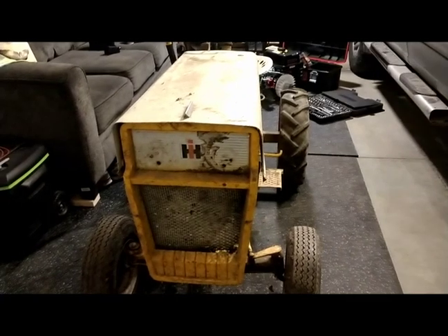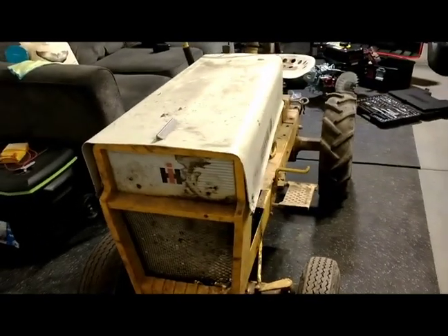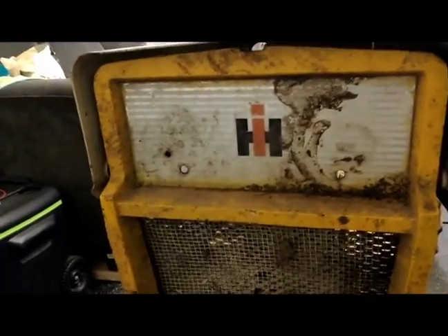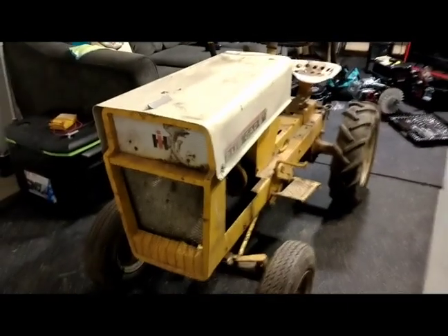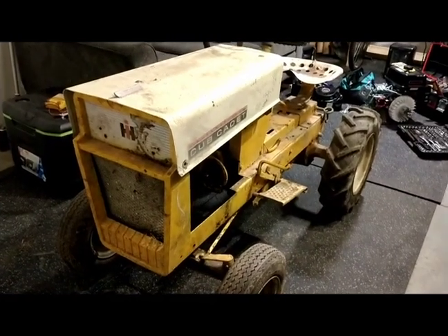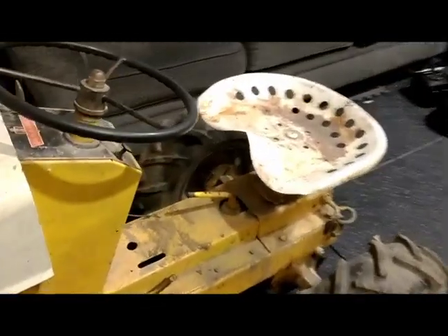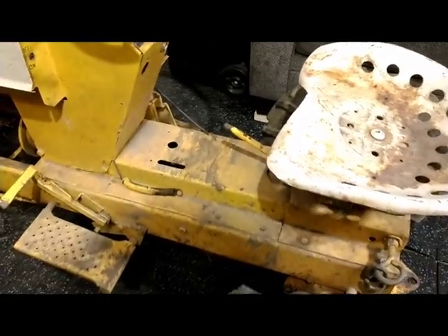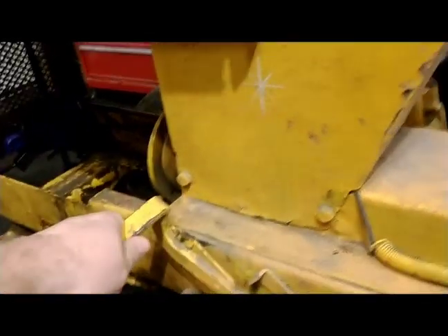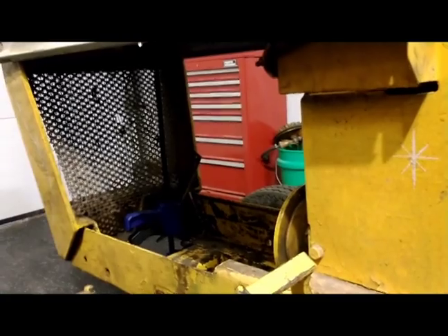Starting off with a brief walkaround of the Cub Cadet, you can see it's not exactly in original condition. At some point somebody painted or repainted it, and when I got it there were aftermarket off-roader lights screwed into the dash panel. The engine had blown up at some point — the block was cracked so it wasn't worth rebuilding. The clutch is going to need some work; it doesn't return all the way, and there's obviously a big cavernous hole where the engine used to be.